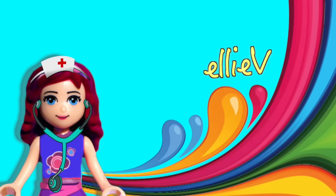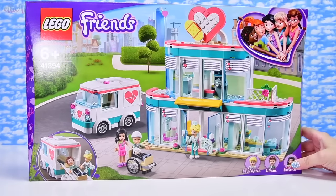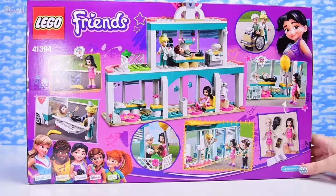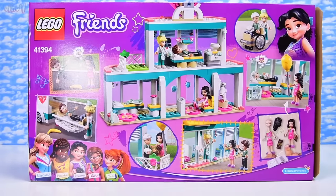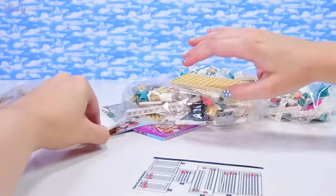Hello, welcome to LEV Toys! We are building the new LEGO Friends Heartlake City Hospital. Heartlake City has already got a hospital — it was released a few years ago — and this one is new! They've got another one! So obviously there are so many people that injure themselves in Heartlake City that they need yet another hospital.